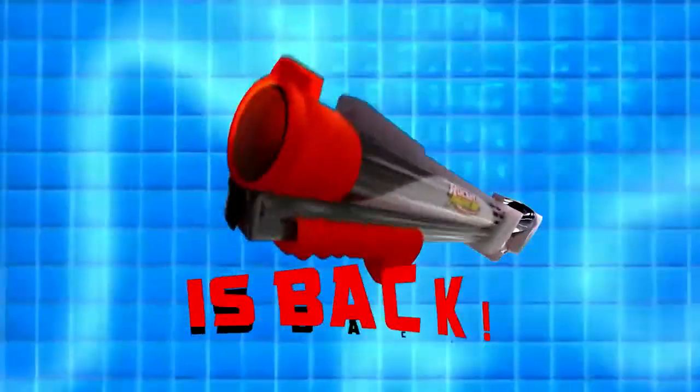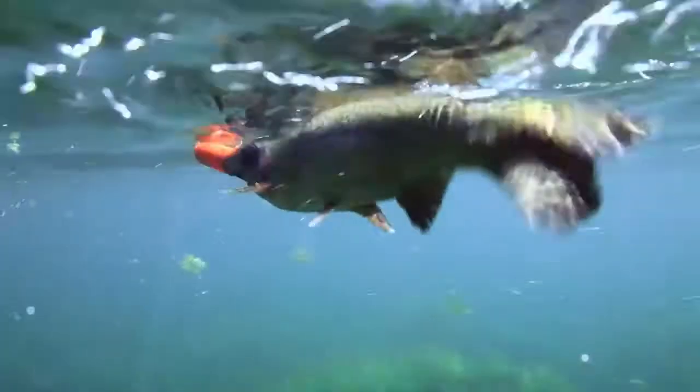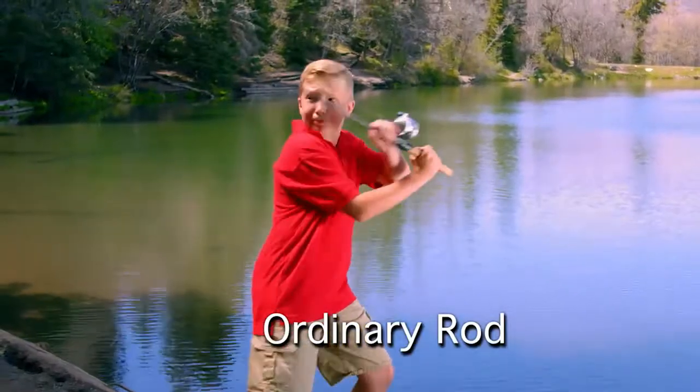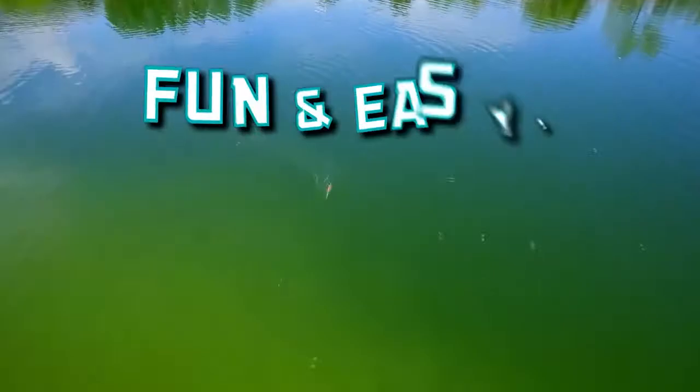The Rocket Fishing Rod is back! The Rocket Fishing Rod is the super fun and easy way for kids to catch fish. If you've ever taken your kids fishing, you know how hard it is for them to cast with an ordinary fishing pole. The Rocket Fishing Rod makes fishing fun and easy.